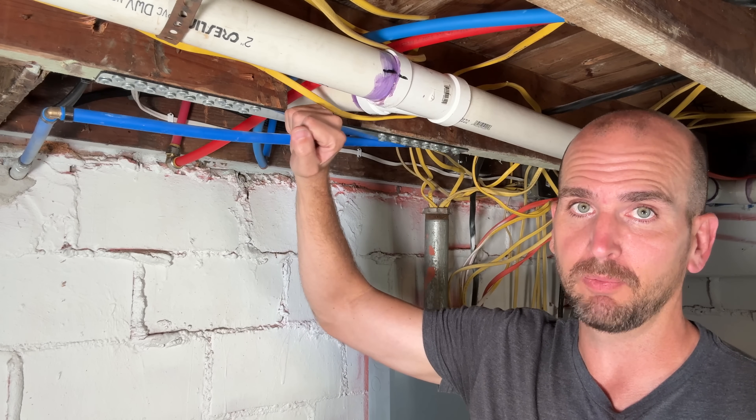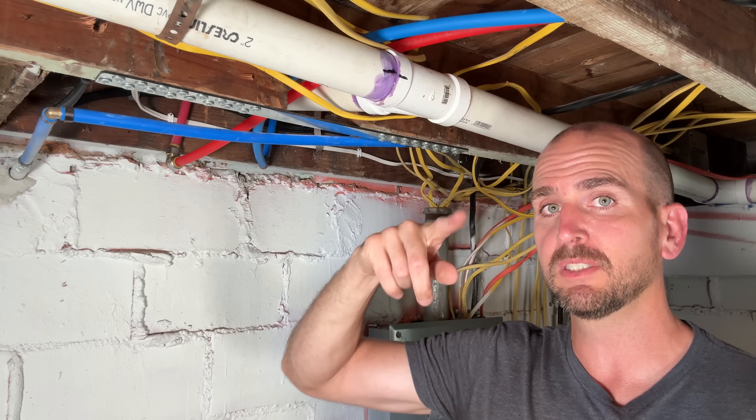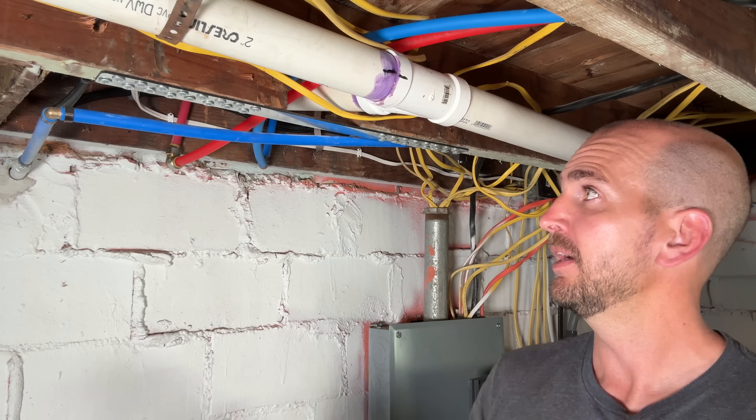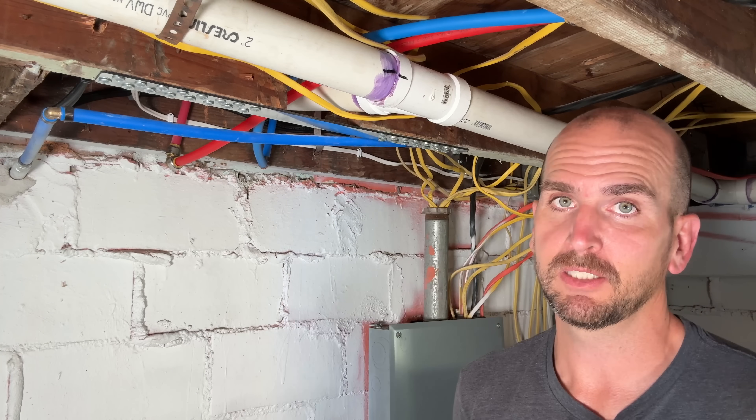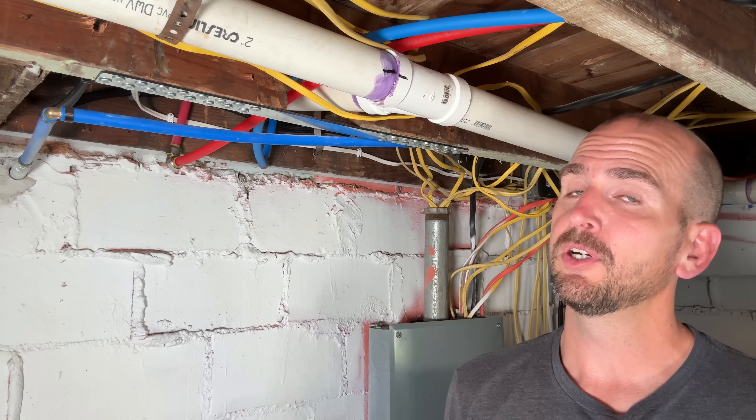Some contractors, especially if you're going to do multiple joists, would charge you a thousand or thousands of dollars for that repair, and they might not even know about this product. Now if you have an application maybe in a basement where you need to drywall, there are a lot of other options.